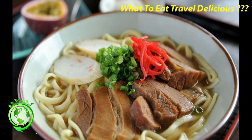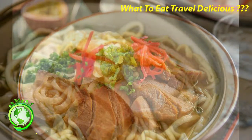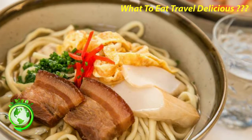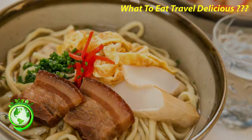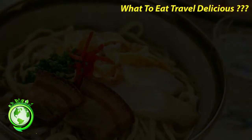Okinawa soba. While called soba, Okinawa soba are not made with buckwheat flour but with wheat flour. Their texture is more of a cross between ramen and udon noodles. Okinawa soba are usually served in a hot pork broth with slices of simmered pork, green onions, and pickled ginger.